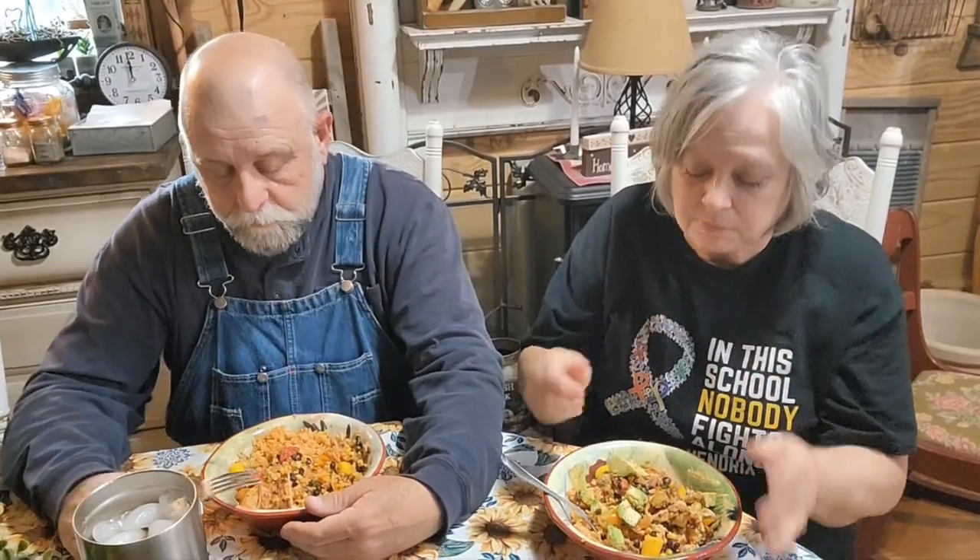Y'all, we could probably sit down and do a whole video of our life and the different jobs and things that we've done. We ain't got that much food — I can't eat that long! Anyways guys, we're going to let y'all go. I hope y'all enjoyed this recipe. Y'all try it — you're going to like it. It's a really good summer recipe. So goodbye everybody, bye.